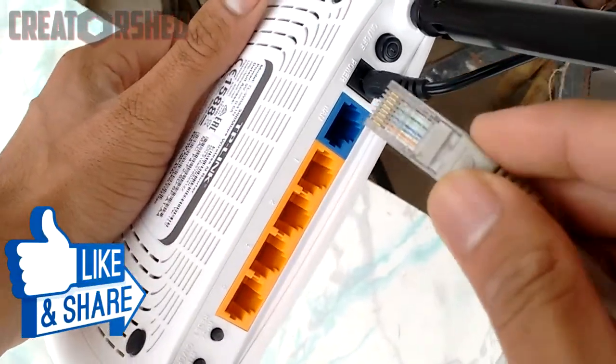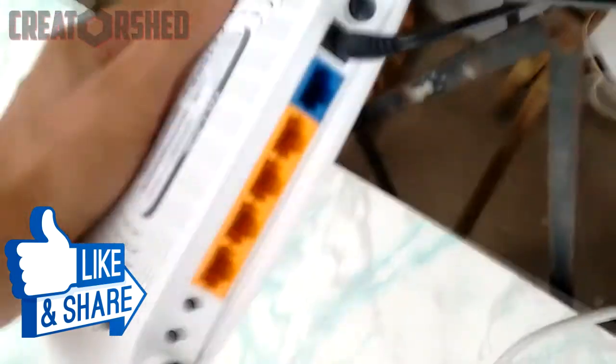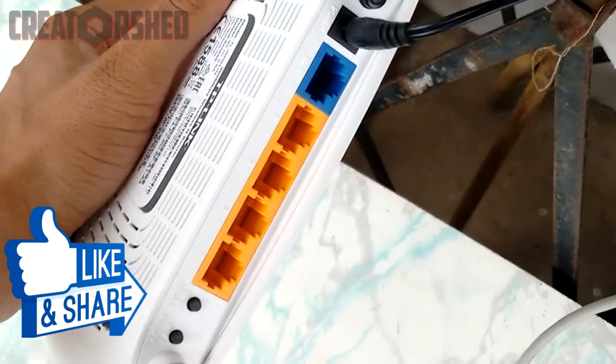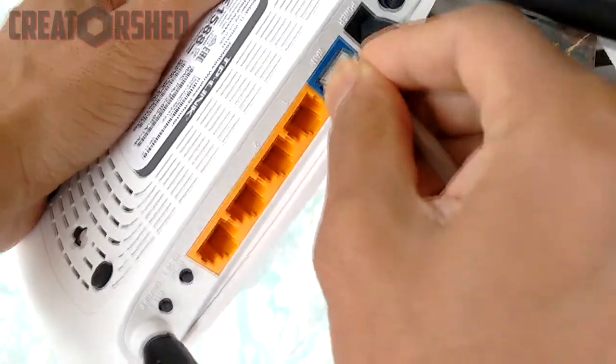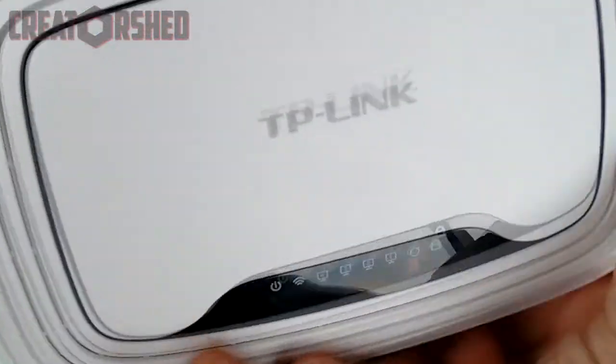Then you can either connect the other end to your PC or to a Wi-Fi router. If you have connected it to your router like this, then you should connect another ethernet cable to the output of this router and then connect it to your PC.